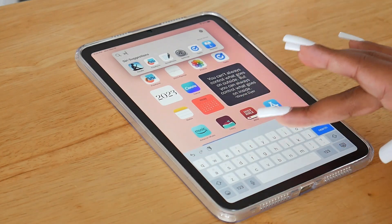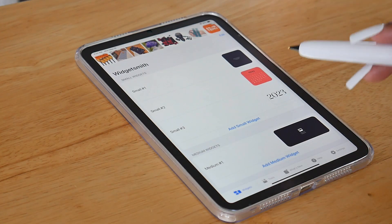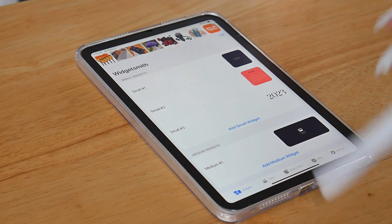So if I wanted to search for Widgetsmith, I would just type it in. Or if I'm in the app library and I can see the icon, I can just tap it. Let's talk about Widgetsmith — you can download Widgetsmith for free from the App Store, and what it allows you to do is create widgets for your home screen.